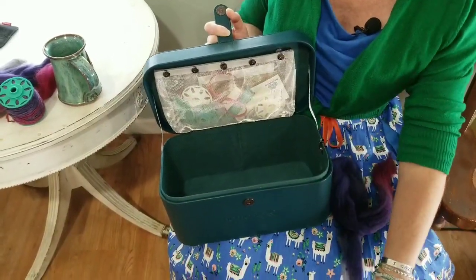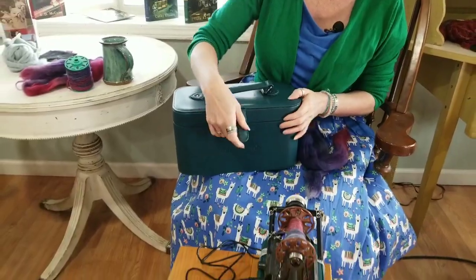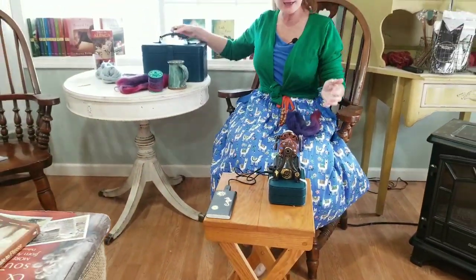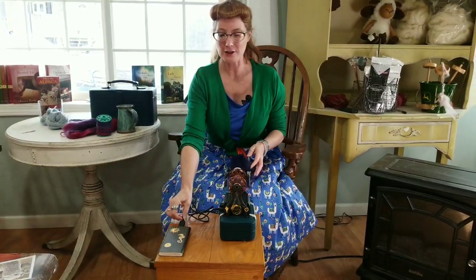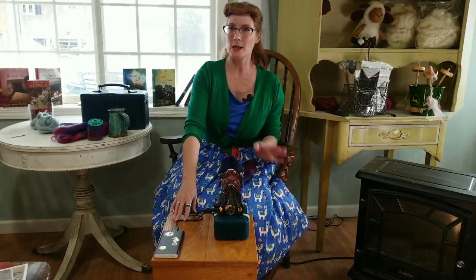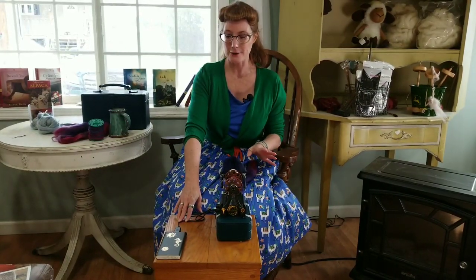It also houses an accessory — a notions box that also came from Namaste. The notions box holds the cord that plugs into the wall, but it also houses the battery, and that's one of the things I really like about this little spinner. You can either plug it into a wall or run it off almost any standard battery pack, which is one of the things I really liked about it.